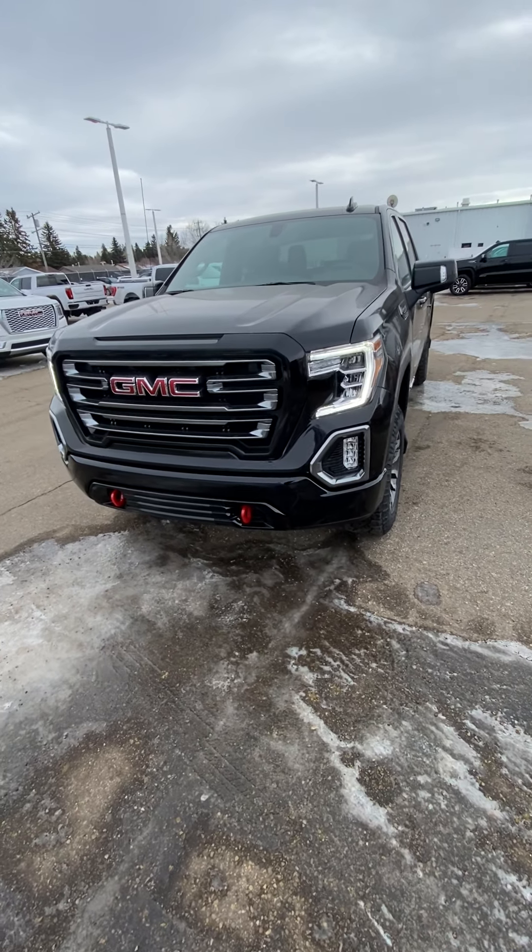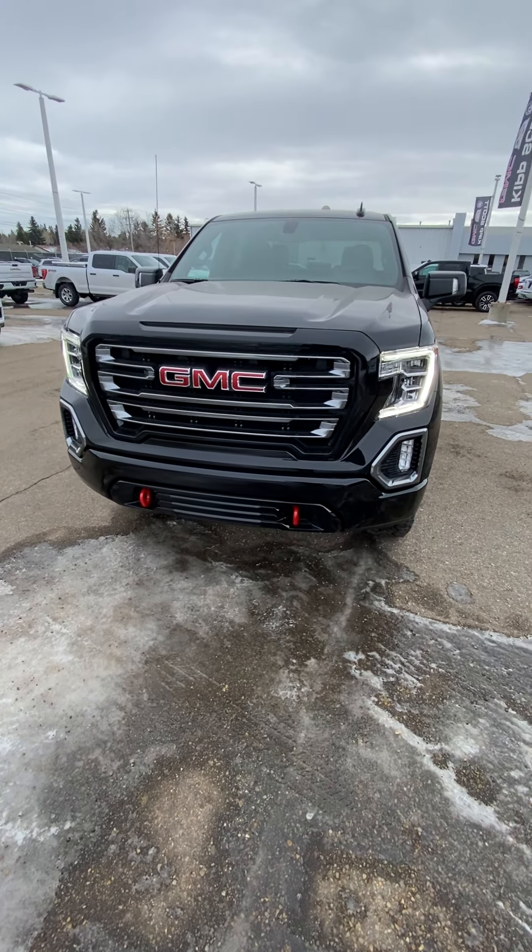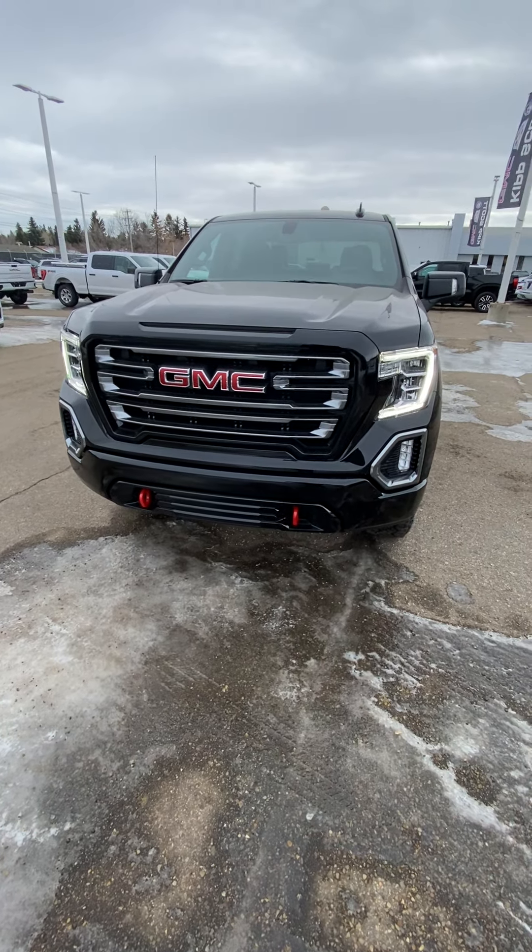LED lights all the way around — headlights, fog lights, tail lights. The AT4s get those nice red tow hooks, a two-inch level right from factory, and a skid plate underneath to keep that undercarriage protected.